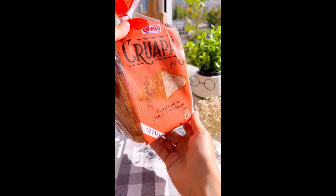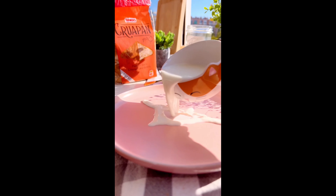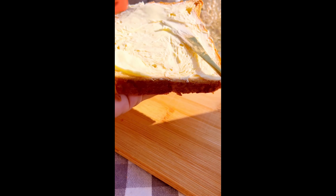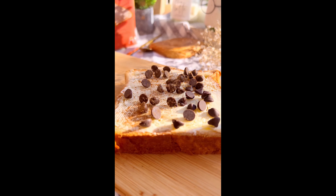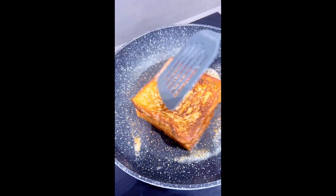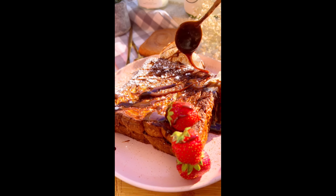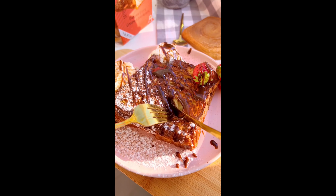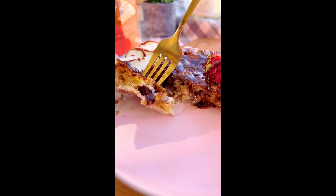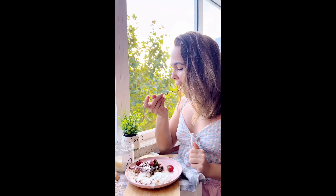No puedo estar más enamorada — Bimbo acertó al 100% con su nuevo pan croix. Y para celebrarlo no podíamos preparar otra cosa que no fueran tostadas francesas. Después de untar 2 rebanadas con queso mascarpone, le añadimos chips de chocolate y canela en polvo. Unimos las 2 rebanadas a modo de sándwich y las bañamos en una mezcla de leche 40 ml, 1 huevo, canela, nuez moscada, anís y un toque de jengibre. Créeme que esta combinación no te va a defraudar. Dejamos que se haga en una sartén de 5 a 7 minutos por cada lado. De topping le espolvoreamos canela, azúcar glas y crema de café. Estas son las tostadas francesas perfectas para el otoño.